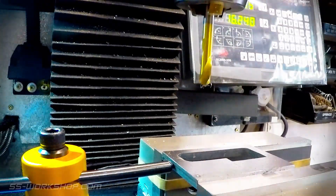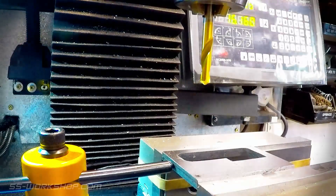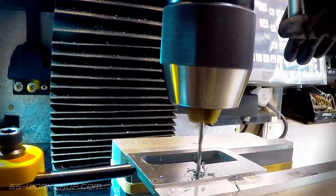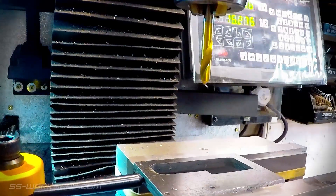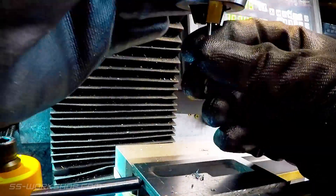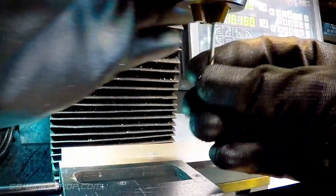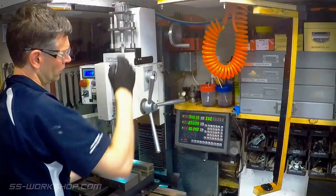Then it was time to drill some holes using a spotting drill, followed by a 2.5mm drill. Once the drilling is complete, it's time for a tool change — out with the drill chuck and in with the collet chuck and endmill.